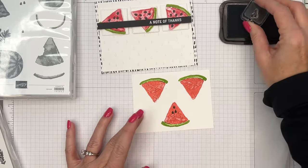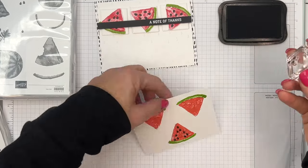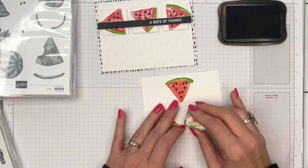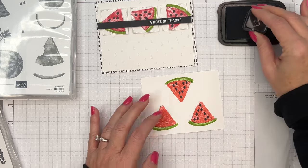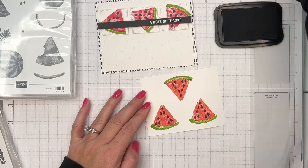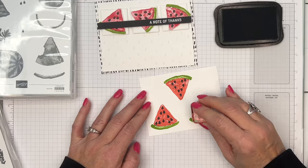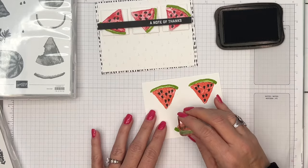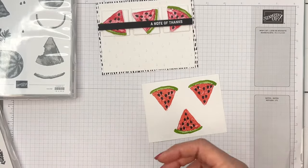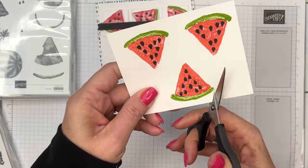Now let's add the seeds. You have two choices: there's a cluster of three seeds and a single seed. I found that if I stamp the three in a triangle and then take the single seed and stamp it right in the middle, we get kind of an even spreading of seeds. There are no dies or punches for this part.